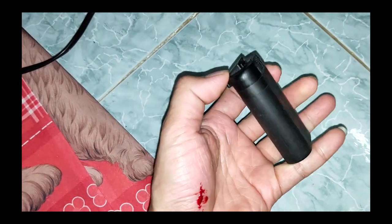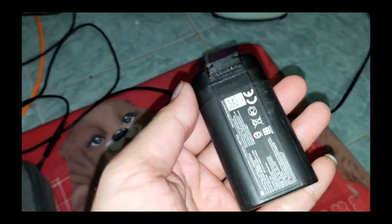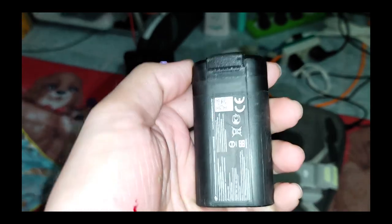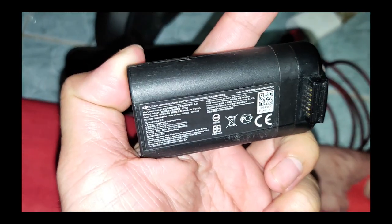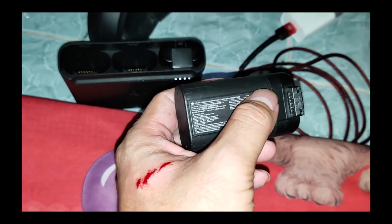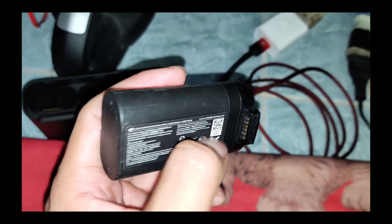Bây giờ mình sẽ tiến hành nói vô trong cái đốc sạc để coi em nó có còn sống không, hay là ngủ củ tỏi luôn. Mình ghi chắc chuyến này mình bay mất 6-700 ngàn tiền pin rồi. Em này mới sạc có 38 lần thôi - 38 lần thì cũng đâu có nhiều. Chắc tại người chơi ngu xong rồi banh cái pin luôn.